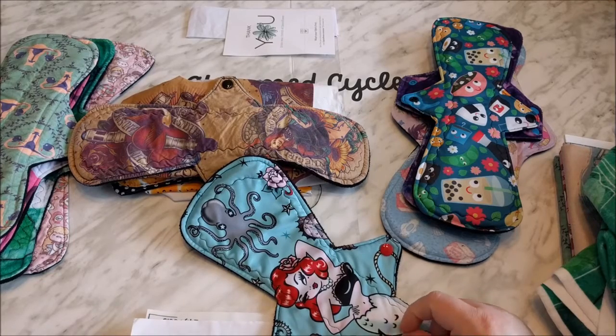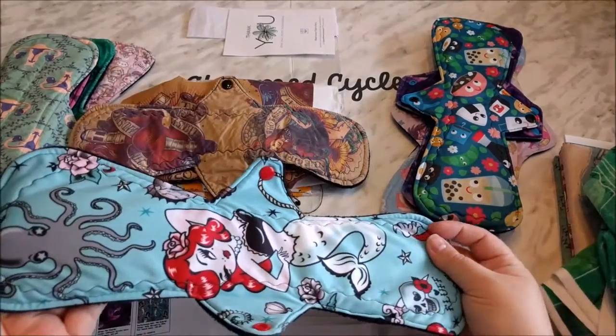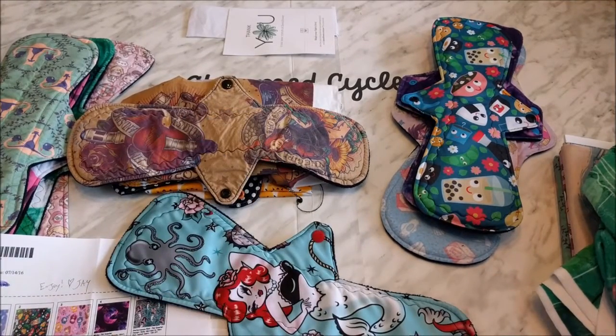This next one is the Performance Knit. The fabric name is Molly Mermaid and it has done very, very well in terms of color fastness and washability.